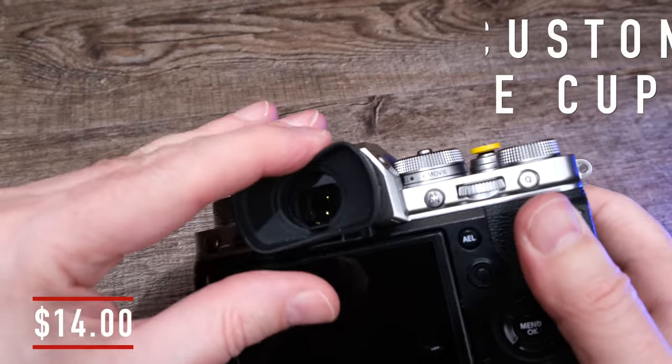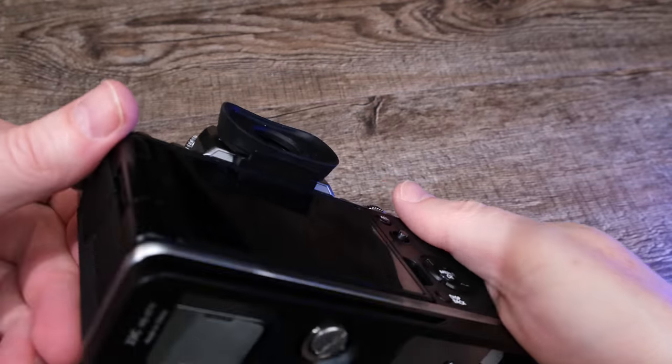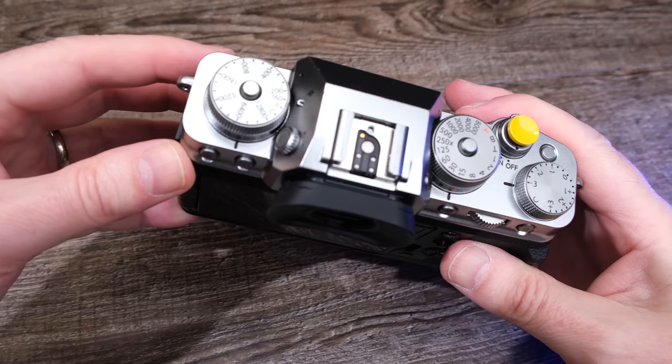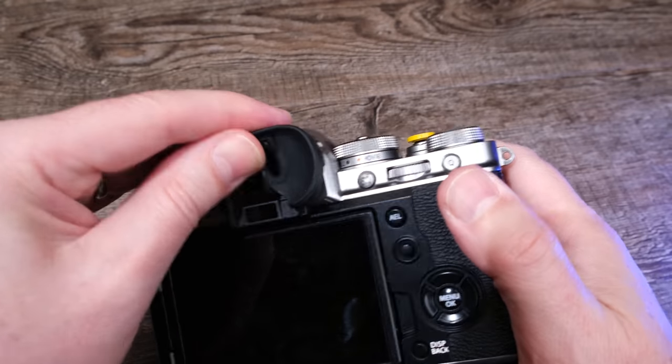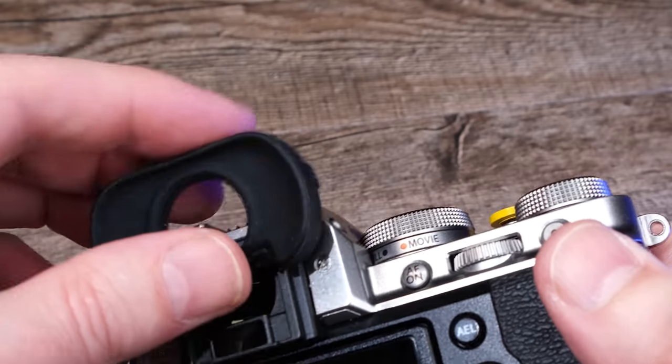Next on the list, coming in at $14, is the eye cup. When you purchase a Fujifilm camera, they include a very small and short eye cup. For some people, particularly those that primarily use the rear LCD screen all the time, there's no problem and no need to change anything. However, for photographers that wear glasses, it can really be helpful to have a taller or wider cup that you can put your face closer to, that can block out all the light, get right up against the camera, but without smearing your nose print all over the rear LCD screen. There's a variety of different size options for these customized eye cups and I'll have a link to some of them in the description below. My same advice for the custom shutter buttons applies to the eye cups as well — just be careful when putting them on and off your camera.